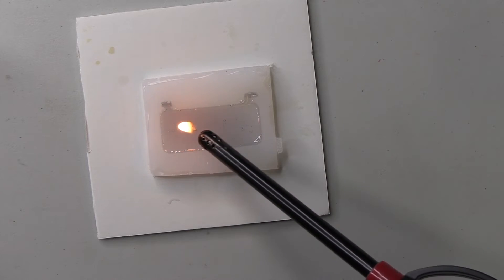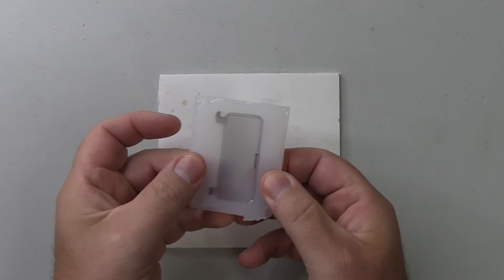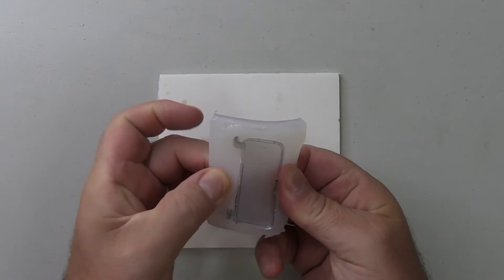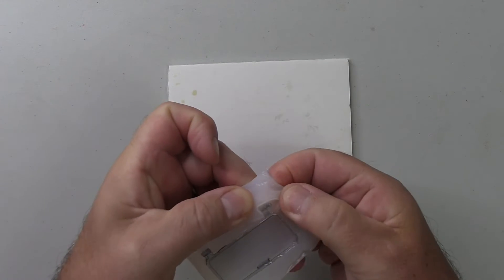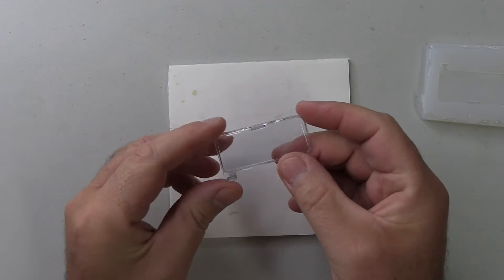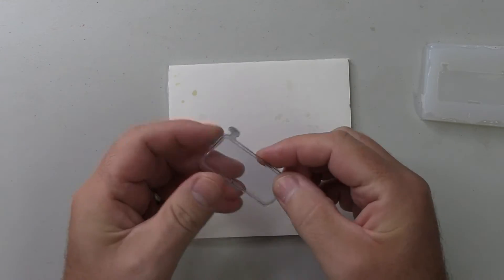I let this cure for two days, and after two days it's very simple to demold — just manipulate the silicone and the sunroof will pop out. As you can see, it's come out and it looks pretty damn good. From my first attempt, I am very happy.